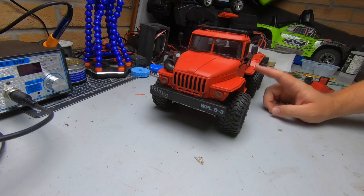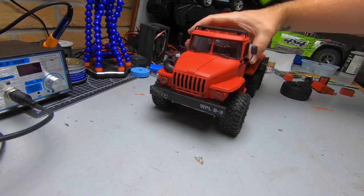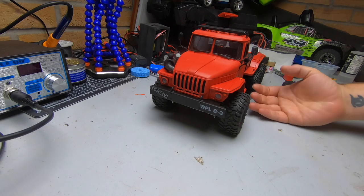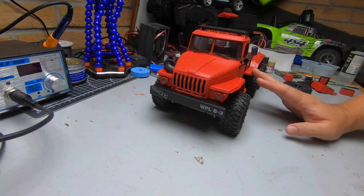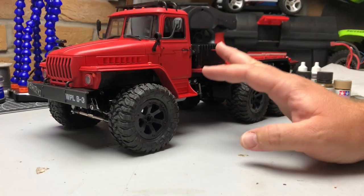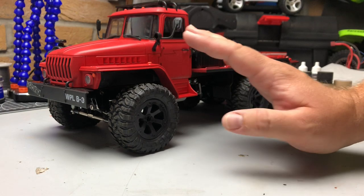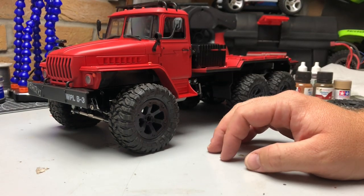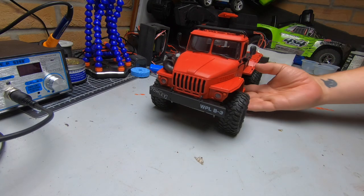What I like to do when I weather my stuff is build pretty much the whole thing first and then do the weathering afterwards, rather than doing it in separate parts. Some people like to do all the separate bits first and put it together, whereas I think you get a more natural look if you weather something when it's all complete — because that's how it would weather in real life anyway.